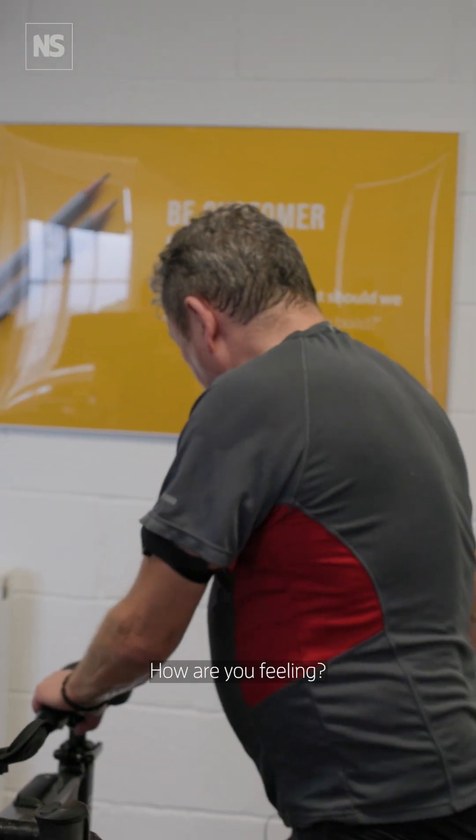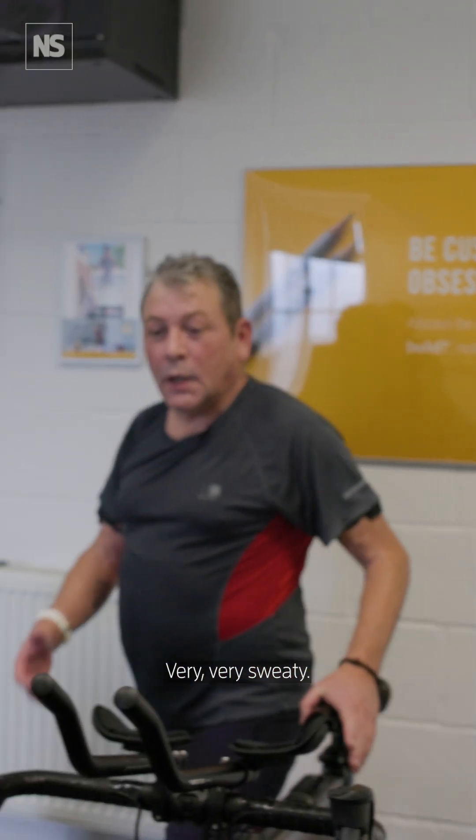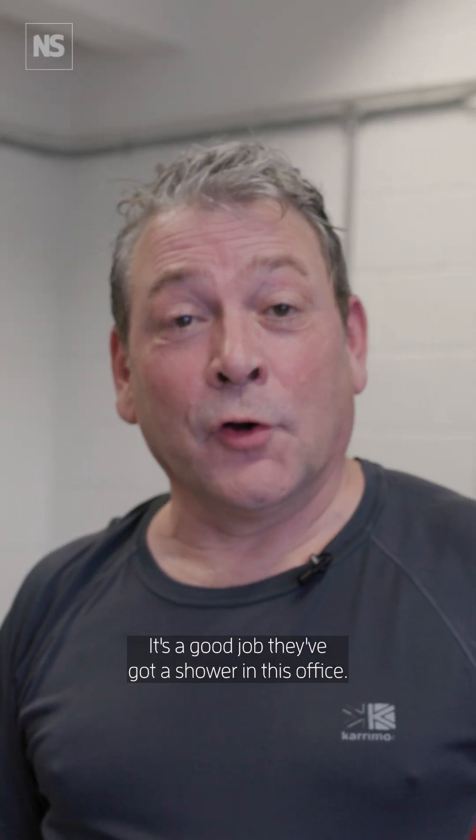How are you feeling? Yeah, I feel good. I'm very, very sweaty. It's a good job they've got a shower in this office.